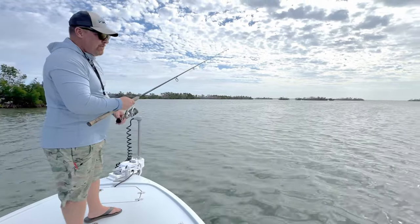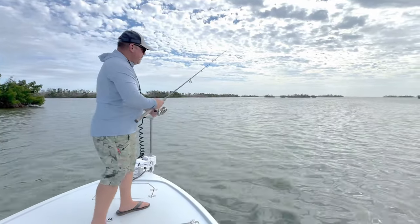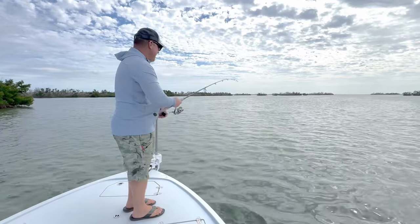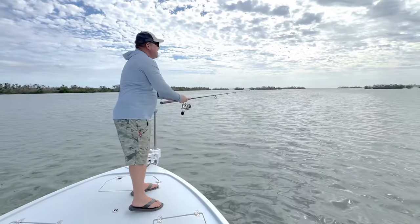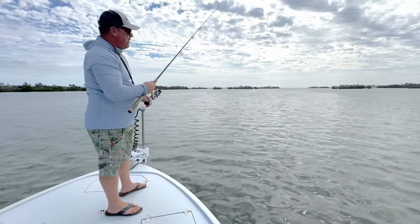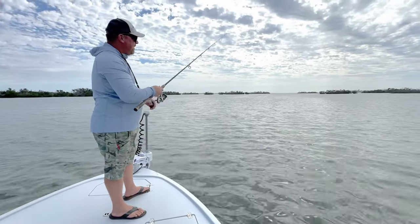Pop it back in. Most of the time they're hitting it on the drop, so as it's falling, just really pay attention for a little tick. Sometimes it can be pretty aggressive, and other times it just kind of picks up the slack for you. Just working these pops.